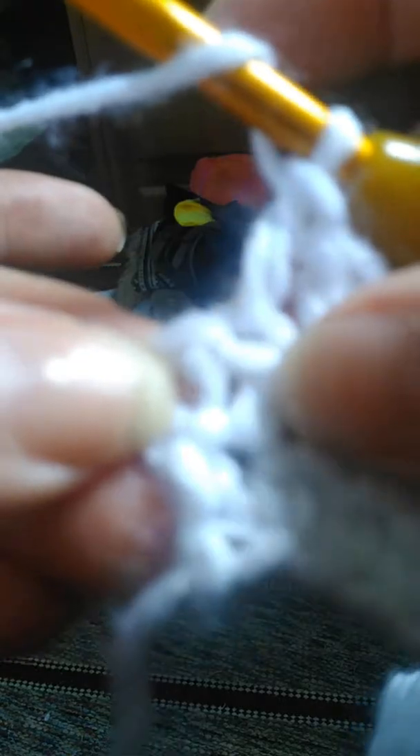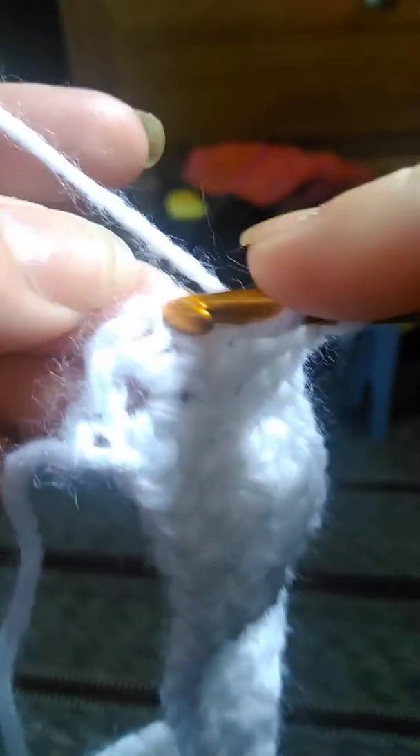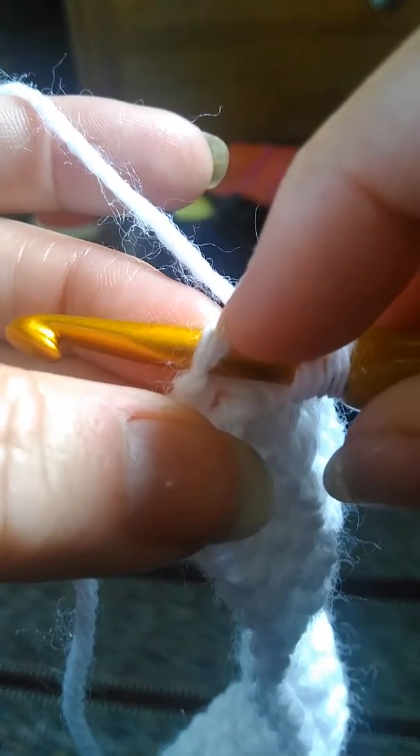This is actually the last stitch right here — this chain here is the last stitch. See this right here where my thumb is? You're going to put your hook right in there, catching both of those loops. There is one loop and there's the second loop. You're going to yarn over from the back, pull through. Yarn over from the back, pull through two. Yarn over from the back, pull through the last two. And there are your beautiful double crochets.